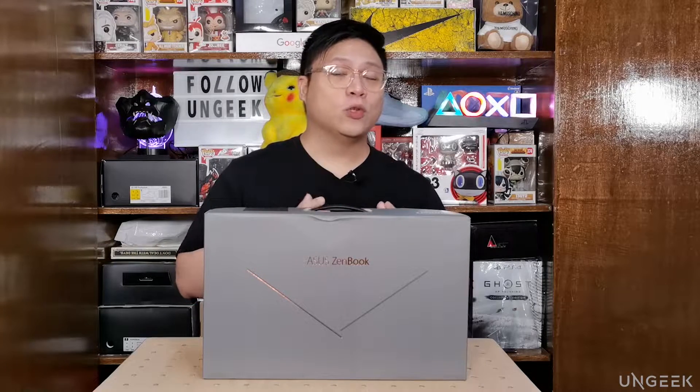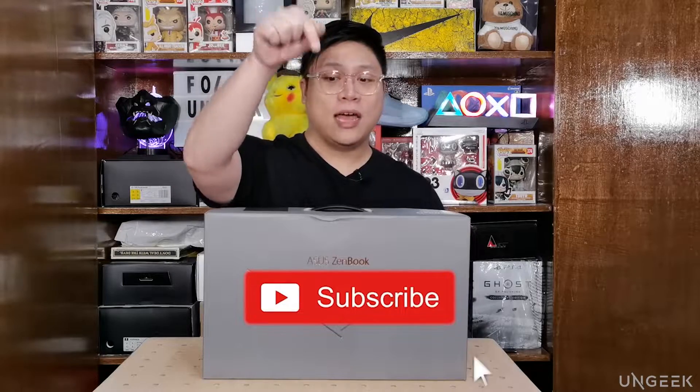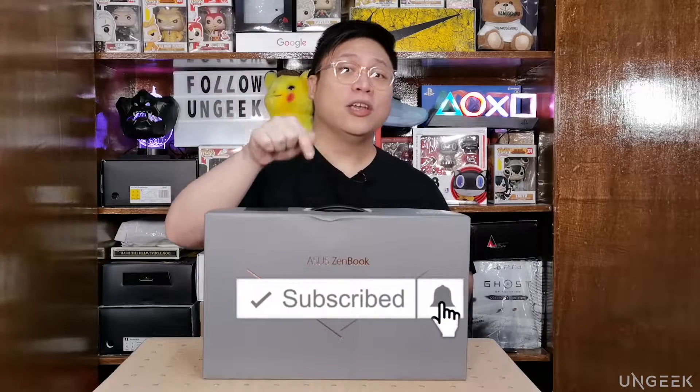Now before we actually do that, if you have not subscribed to this channel, please consider doing so because we're making more and more videos for you guys. Your support means the world to us and we would not be here without you. I'm going to be putting the subscribe button down below — click that and then consider hitting the notification bell so you know when we come out with a new video. Now that we have that out of the way, let's go on with the unboxing.